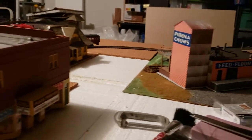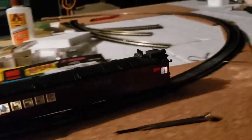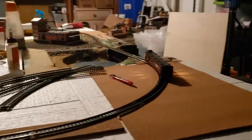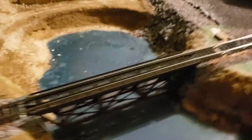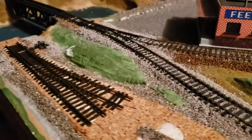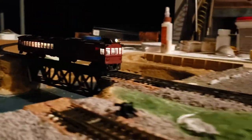This is the Boston and Maine doodlebug that I rebuilt from a broken Santa Fe a few weeks ago. I thought you'd like to see this thing moving around the track. I'm testing the electrical conductivity of this module here and thought, let's get some doodlebug action on here.